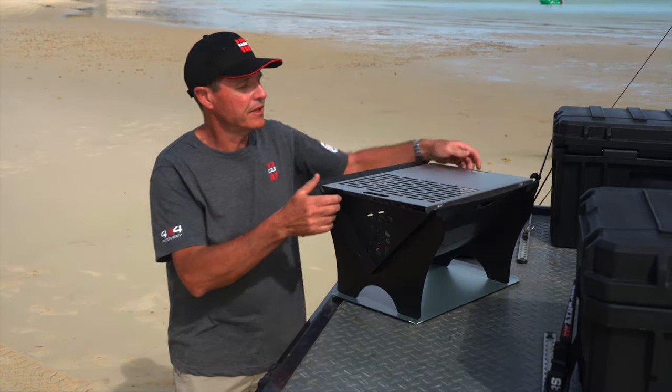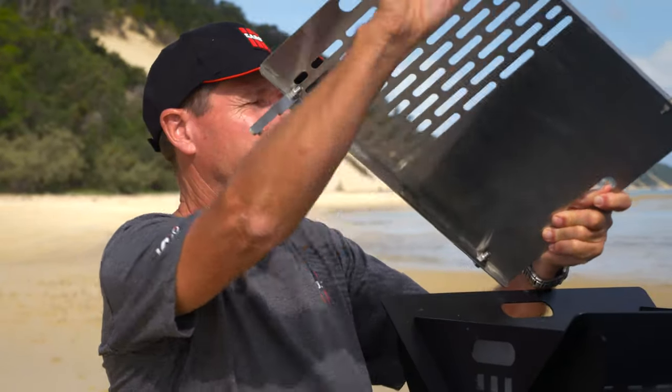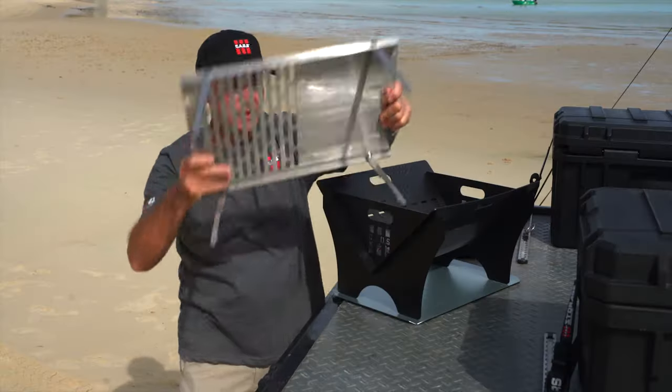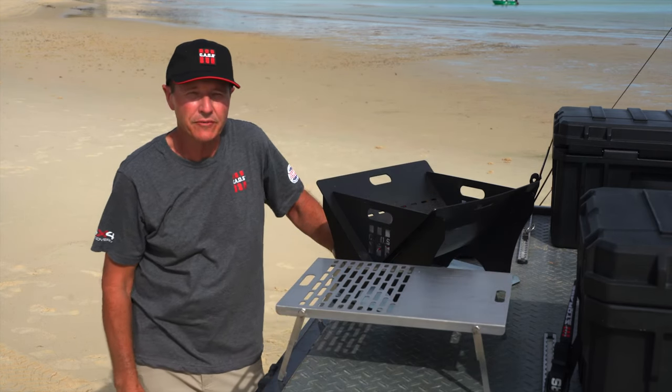You can use it on top of there, or if you want to use it differently, we fold the legs out, place it on the ground beside your fire, and use some hot coals under there to grill straight off the coals.